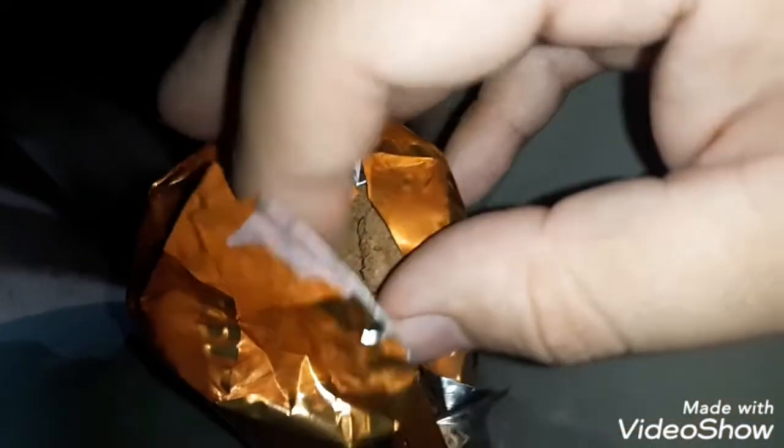Slow money in the air like wow — damn it, I can't open this. So the first one is broken. Oh yeah, these are good.